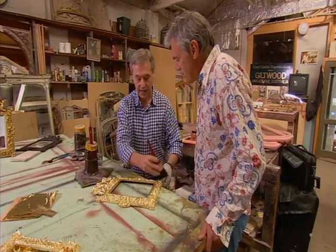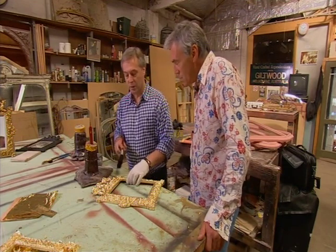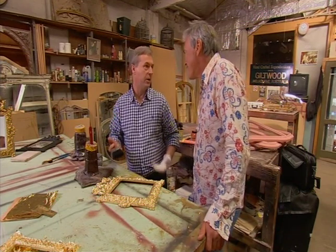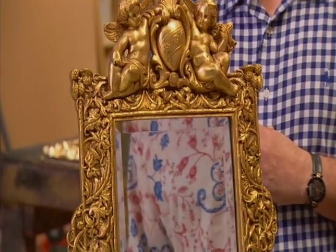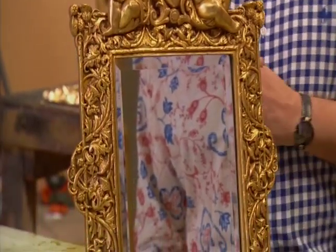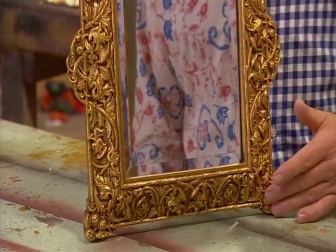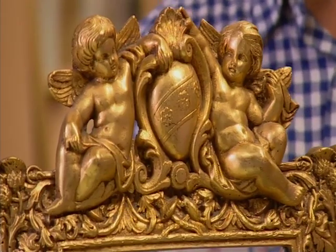This was a technique, as with many things, devised as a product of the Industrial Revolution, where they could create less expensive processes — and make gilt mirrors for the masses. So this is the finished product — it's been gilded, sealed and toned. We're not passing it off as an antique, but we want it to look authentic. We're not trying to fool anyone — we're just sharing the love.